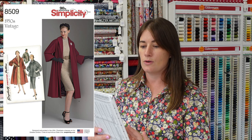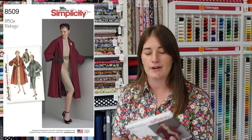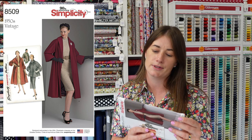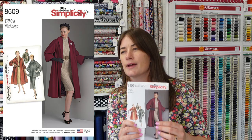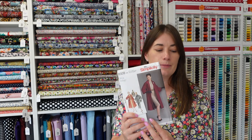A little bit different is Simplicity 8509 from the Simplicity vintage range. It's a very open-fronted, loose coat — very traditional, excellent for wearing over a dress, with a lapel and lovely sleeves. It's very chic and stylish. You could make this in any number of fabrics and get different results: a lighter, drapey fabric gives a looser flowing version, whereas a heavier wool creates a much more structured garment. Utterly beautiful.